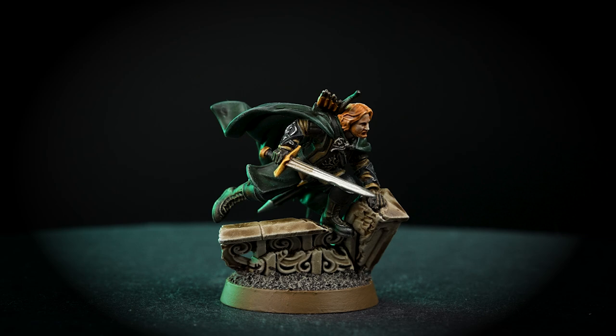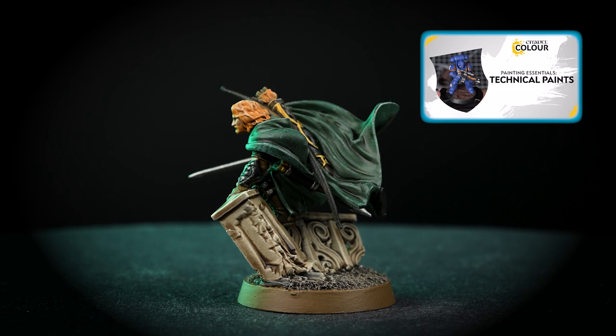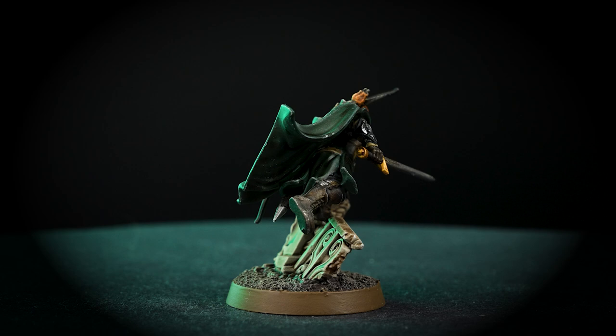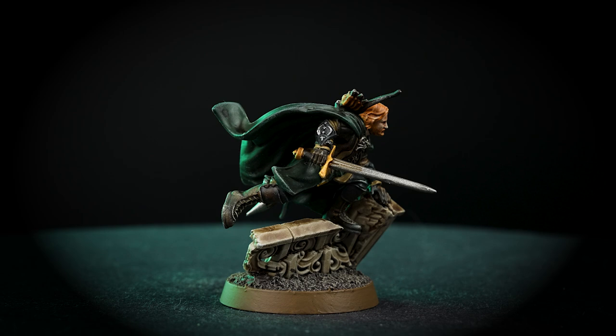And there we are! Faramir the Captain of Gondor is finished and ready to show his quality. You can see that our model is based in sterling mud, but you can base it in any colour that you want. And if you'd like to learn more about basing, check out our technical paints video all about it. For more tutorials, tips and techniques, head to citadelcolour.com or you can also head into a store where our friendly staff can offer you more help. We hope you enjoyed this video and we'll see you next time. Bye-bye!